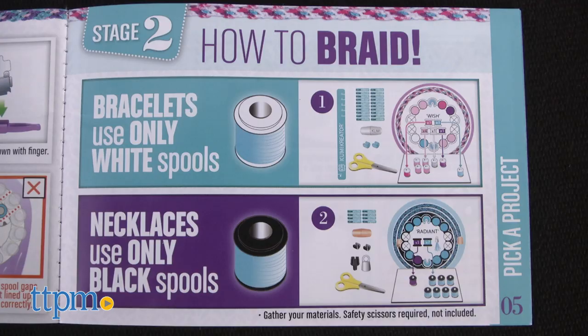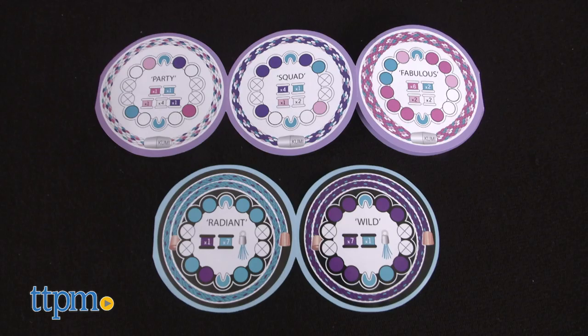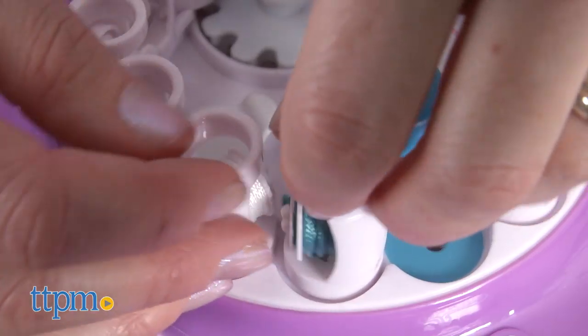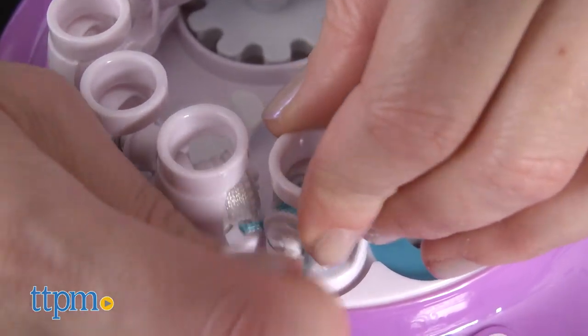There are enough supplies for making five bracelets and two necklaces, and you can choose from seven different styles. This finished bracelet that I've already made was done in the party style. What makes this so easy is the Kumi Creator machine.